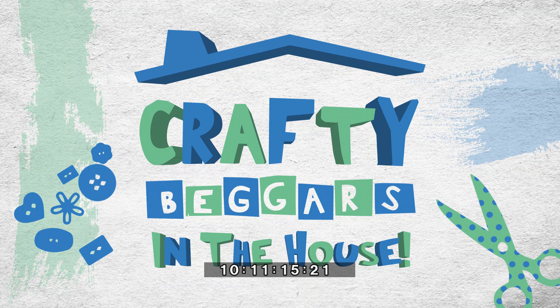Welcome back to the show. A new machine has been launched recently and it's taken the crafting world by storm. It's called Screen Sensation. Take a look at this.